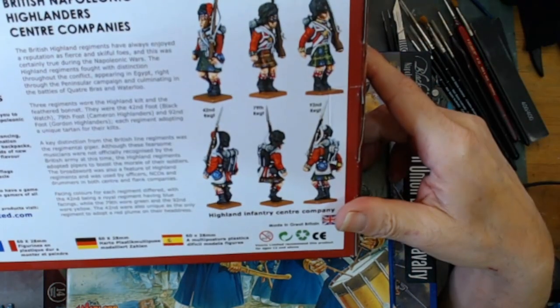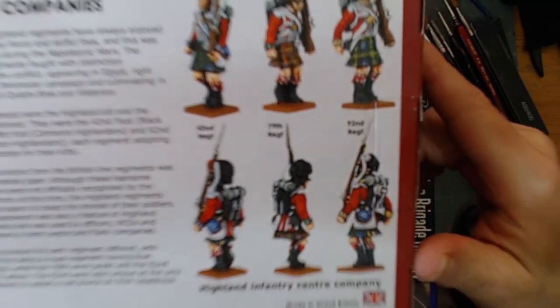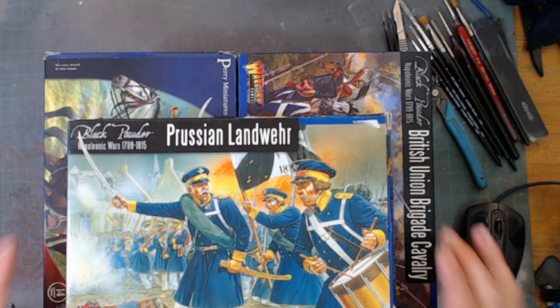There's a regimental officer and some more pictures of some of the guys. He did say there is stuff that's been painted and some stuff that's been assembled, so I'll just have to go through it all and find out what's what.